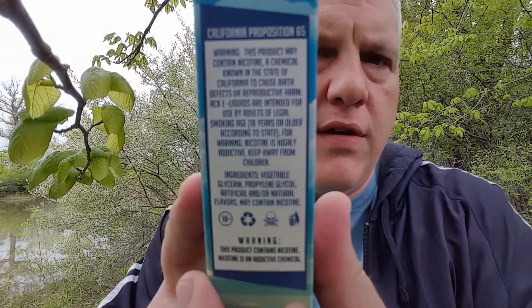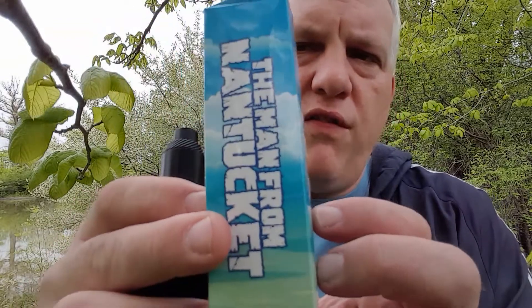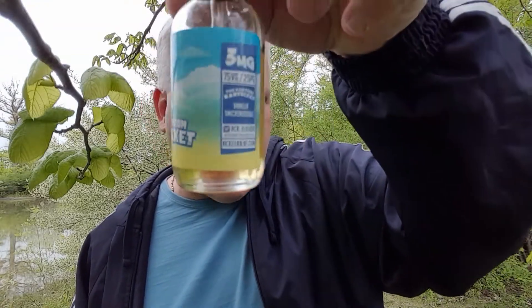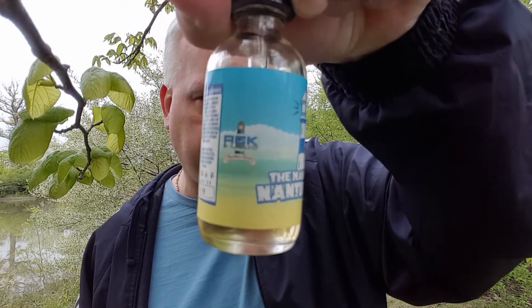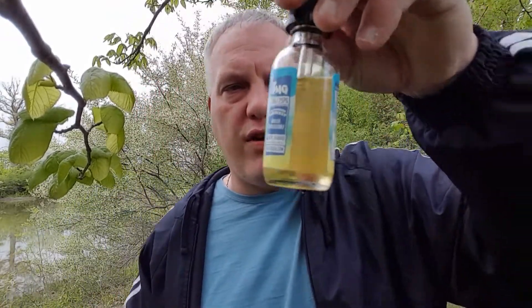Let's take a look — you got your warnings, all of your vital information there. Just a very nice presentation, nothing over the top. The box looks good, but the box is just for transporting the thing. Here's what the actual glass bottle looks like. It's got an expiration date, your warnings, ACK E-Liquid — it's their signature series. Man from Nantucket, 3 mg, 75-25, the description of the flavor, and all of their social media.